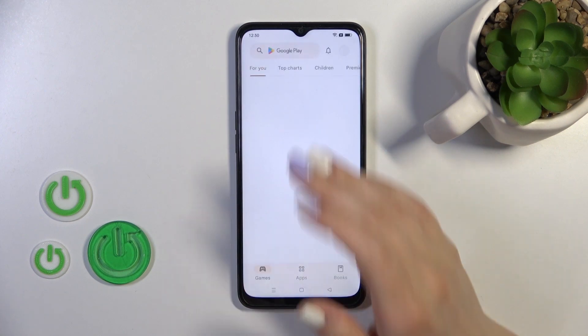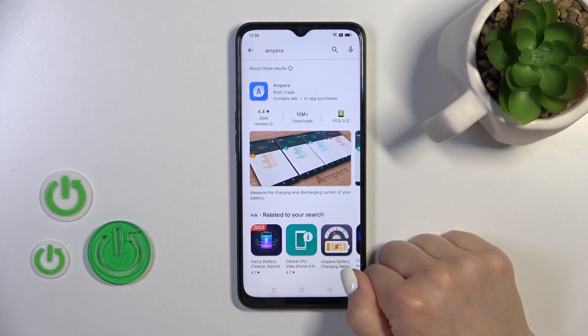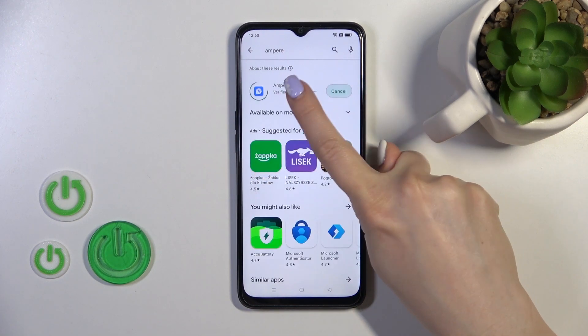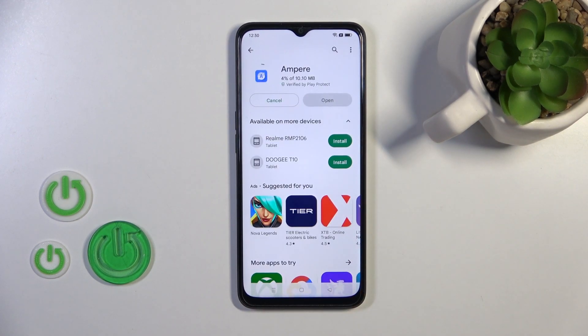So first we should get the Ampere app from the Play Store. Open the Play Store and in the search bar enter Ampere. Now we should get this application, so tap to install and wait a couple of seconds.